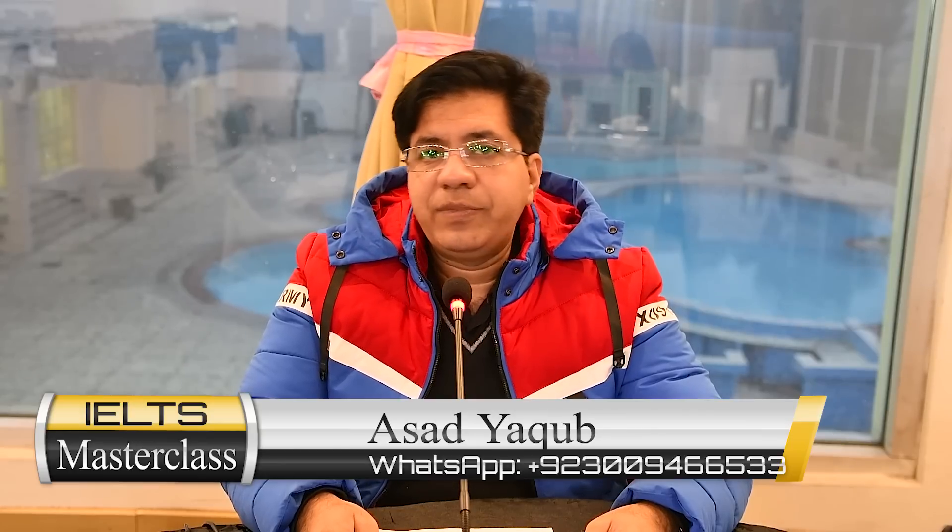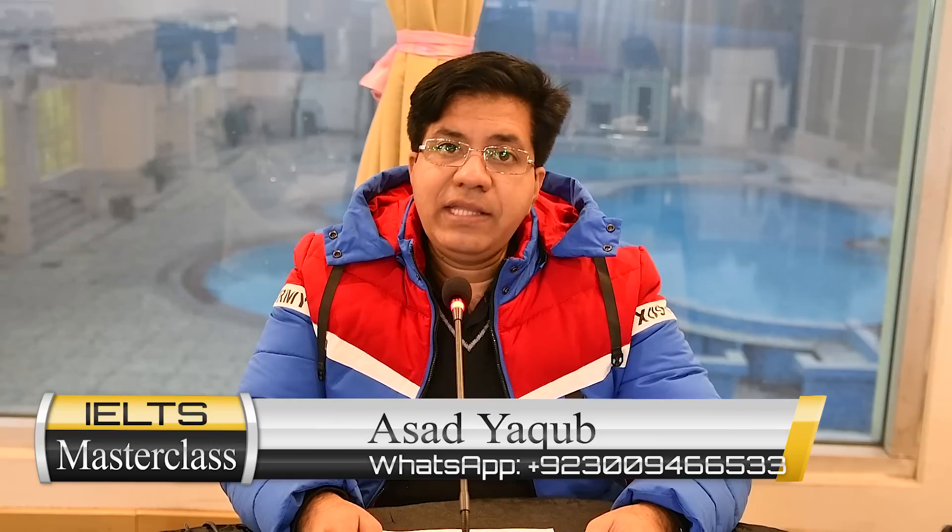Assalamu alaikum, this is Asad Yaqub, and in this video I'm going to tell you how to fill the IELTS listening answer sheet. Sometimes, because of careless, silly, and stupid mistakes, students lose one precious band score, so I'm going to tell you how to fill your listening answer sheet without any such mistakes.